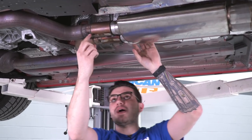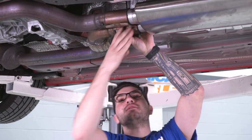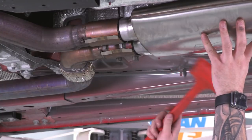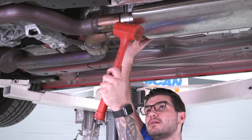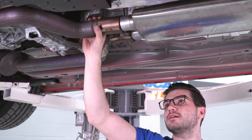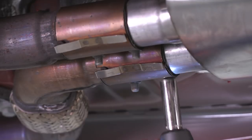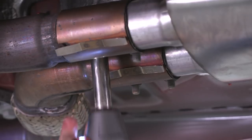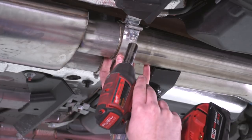You want to rotate these band clamps back so that this tab matches up with the welded-on tab on the exhaust. Push that tab in to get it to lock. Now we can tighten down the clamps. Now we can tighten up the clamps on the outlet side of our muffler — grab your 15 socket and tighten them down.